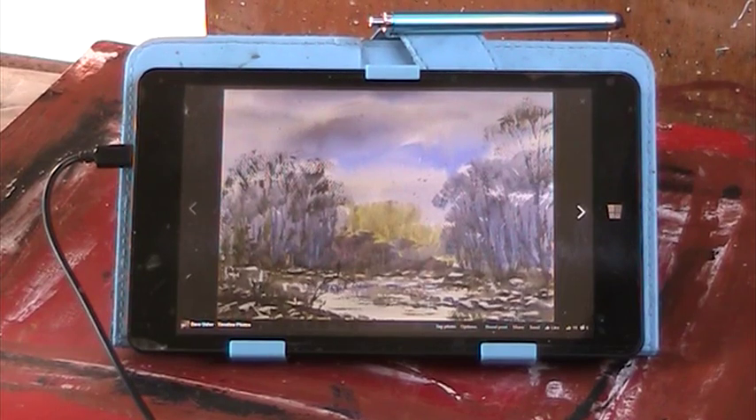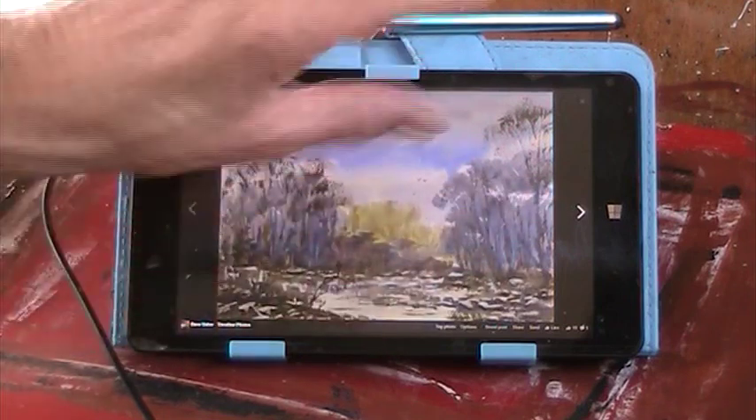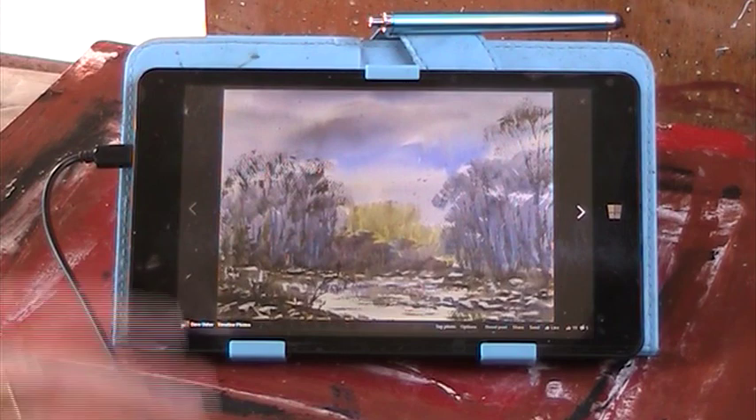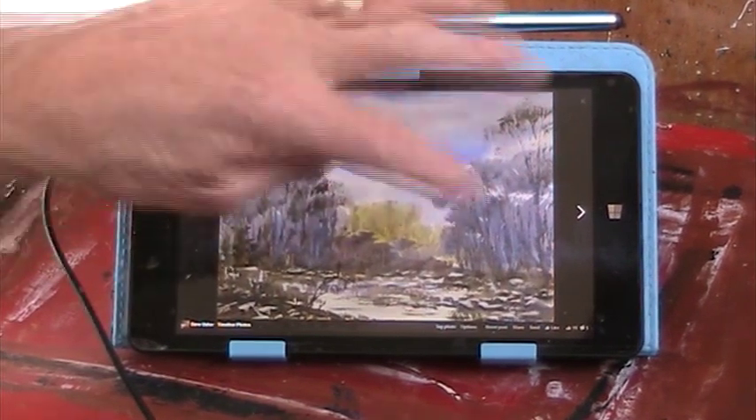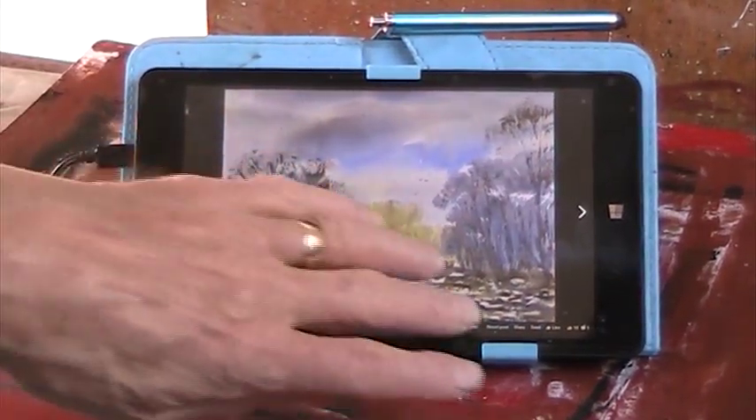Morning. I did this watercolour a couple of weeks ago and I quite like it, but I'm going to try to do this with sponges and acrylic. I'm going to do a watercolour sky first, wet in wet to start with, and we'll see how we go. I can sponge all the texture on the background here and the water.